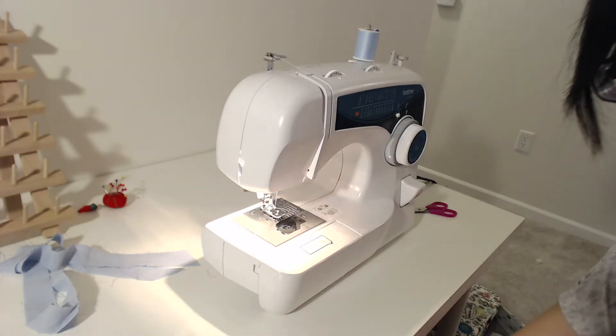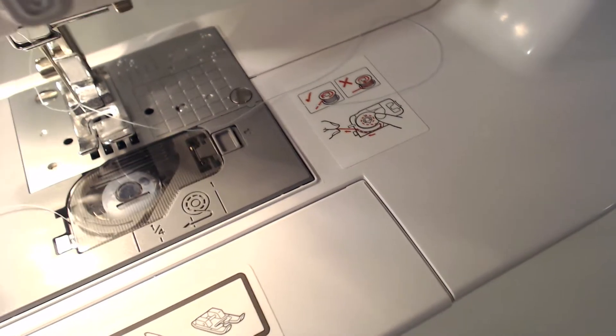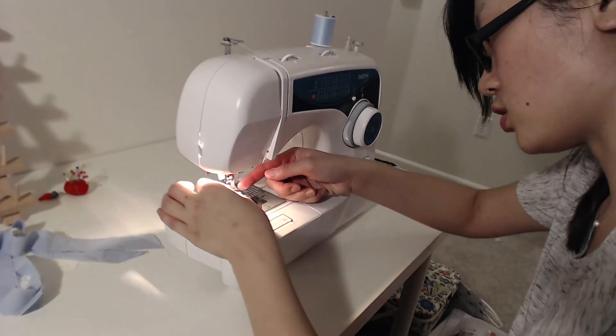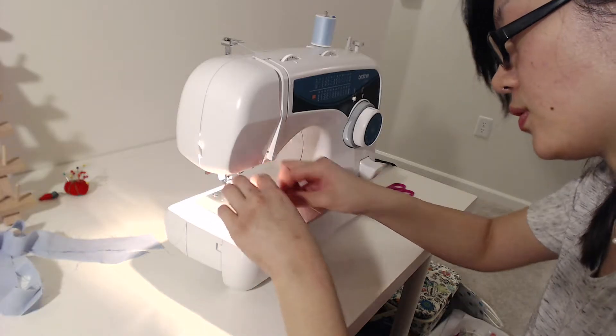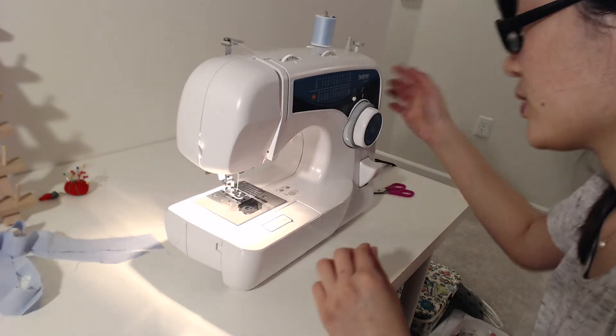I'm going to put this one back on since it's clear, so you can tell it's almost out. You just need to take it out and do the bobbin thread again. Some machines actually have a metal part so you can tell. Sometimes you just find out after you sew a little bit and then wonder why you don't have the bottom thread - that means you're out.